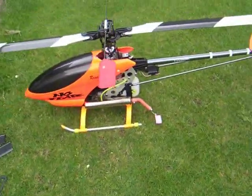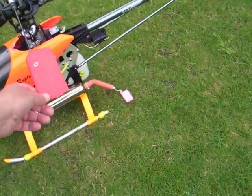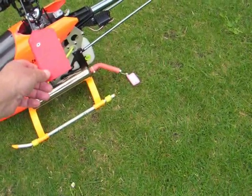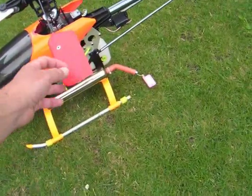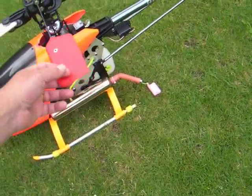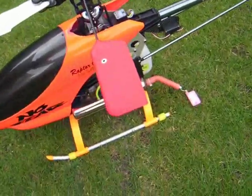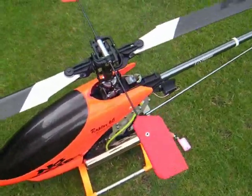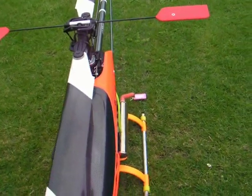My Raptor 60 has slightly lighter paddles. They give it more reaction because the engine isn't as powerful. I've put lighter ones on so it can move a bit quicker. When you change direction in the air, lighter paddles will make your blades move quicker. So my Raptor 60's got mid-size paddles on.